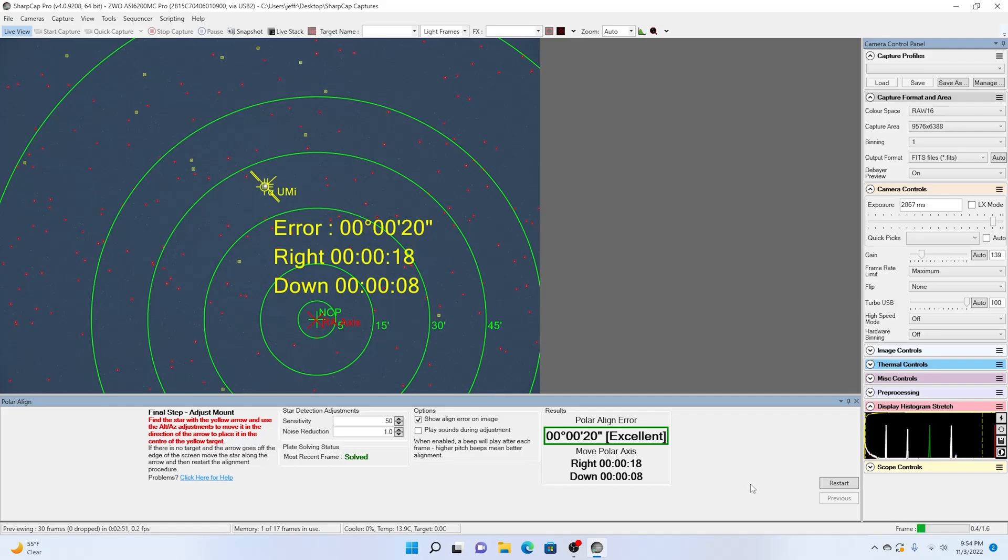And there you have it — that's what we're wanting. Excellent polar alignment. As always, if you guys like this kind of content, don't forget to like and subscribe. Thanks for watching.